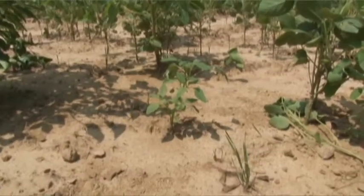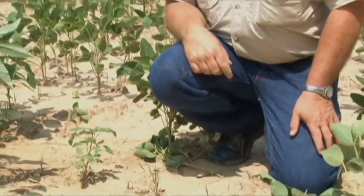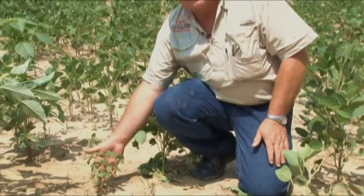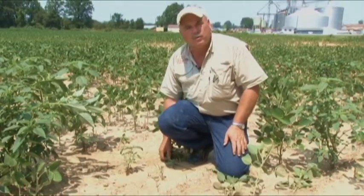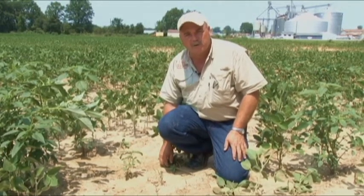The key to control of these weeds in these fields will be weed size. If we have a weed that is 2 inches tall, we usually get pretty good control. But if we have a weed such as this that is 6 inches tall, we usually lose control with both systems. So it's very important, whether using either the Roundup system or the Liberty Link system, to control weeds when they're extremely small.